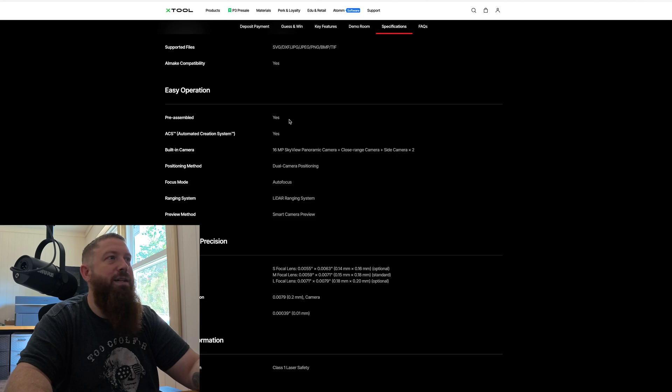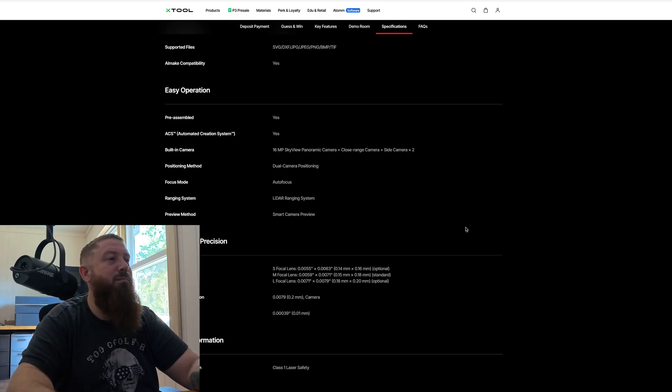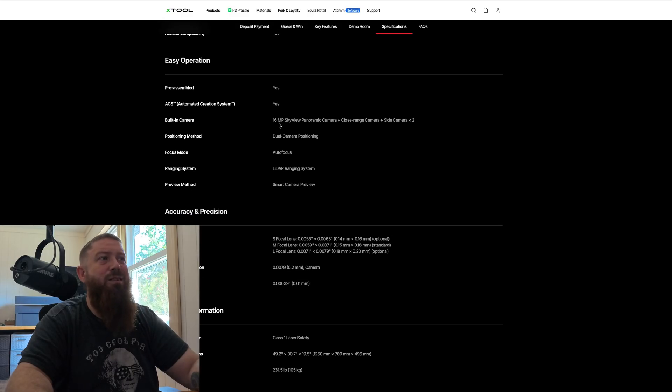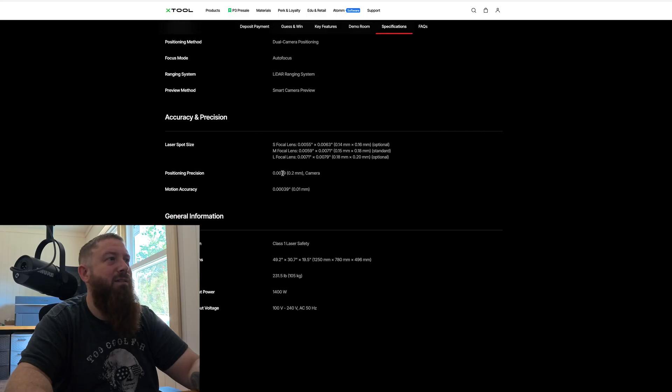Assembly on these things is pretty much nothing now — you open the box, maybe remove a couple of things that keep stuff from sliding around during shipping, and it's very easy to use. The cameras are 16 megapixels, which is impressive.